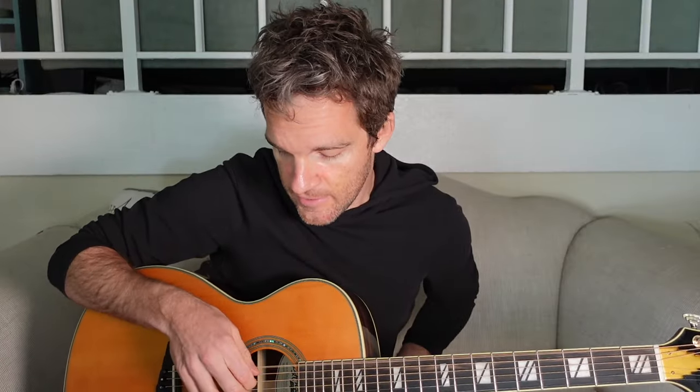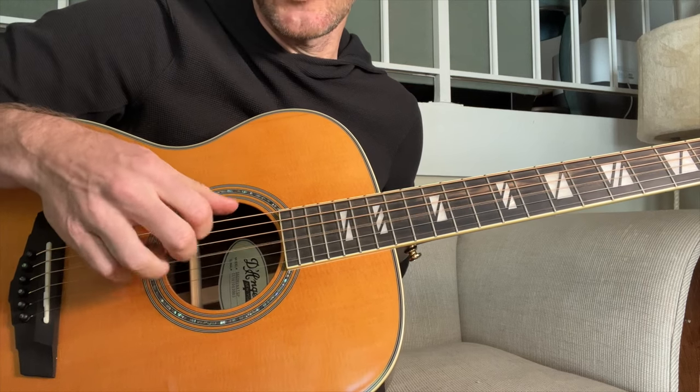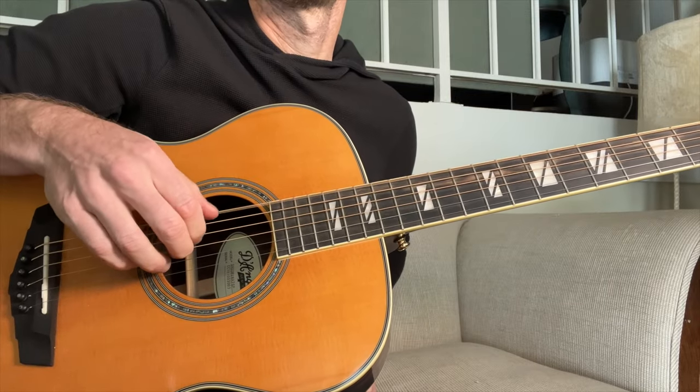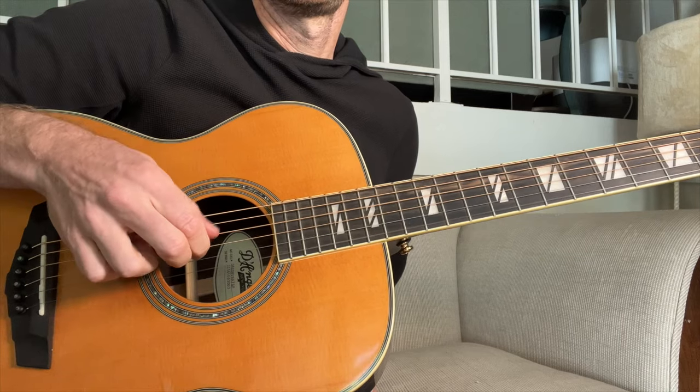So we have both of them together: E, D, G, A and B, D, E, D, G — one and two and three and four and. Make sure you can do this on the open string set before you start trying to tackle the chords. I promise you, you'll be way better at it if you do it that way.